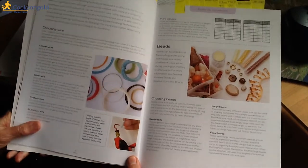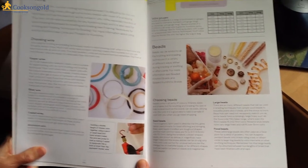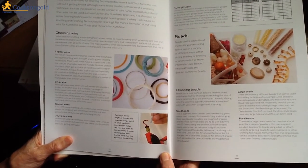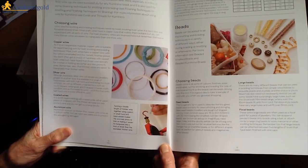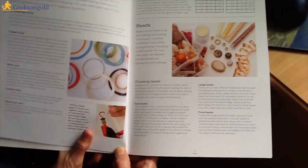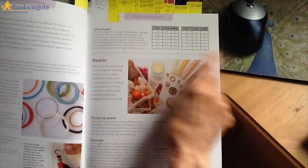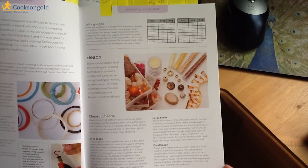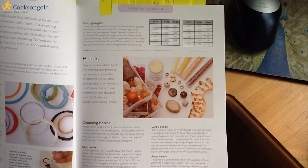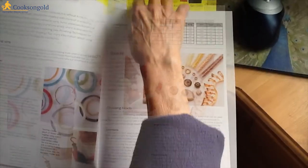We then go on to a very essential section on wire — the various types of wire that can be plaited, braided, and generally woven. And there's a very essential little piece on wire gauges. I find wire gauge reading quite difficult, particularly when dealing with American gauges, because they are a bit different to ours.